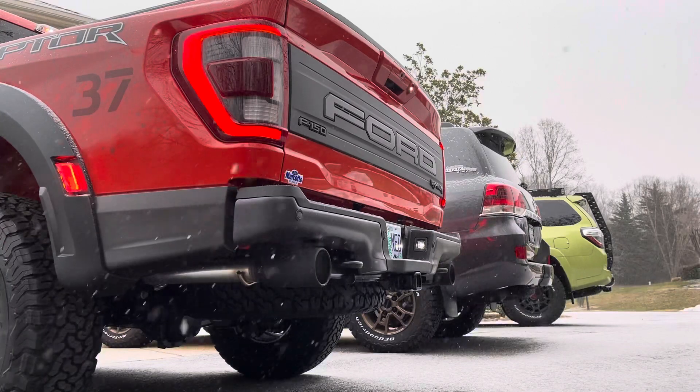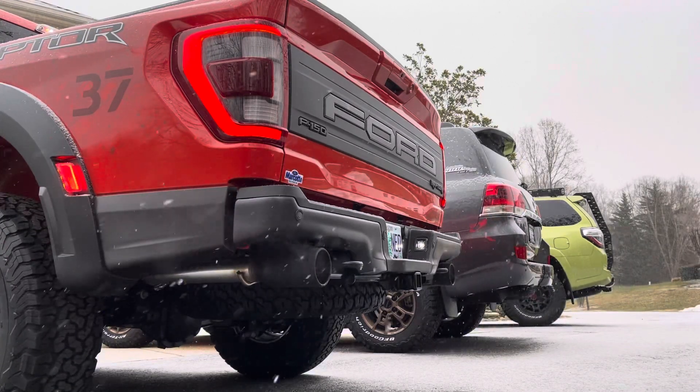Alrighty, there you have it guys — quiet, normal, sport, and Baja. Let me know what you think. Till next time.